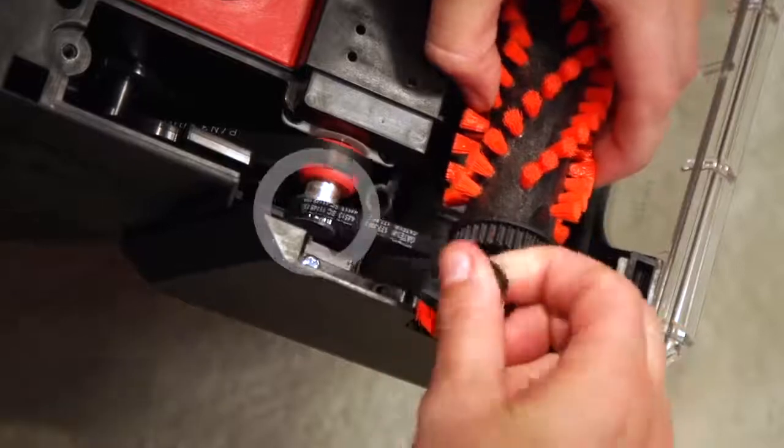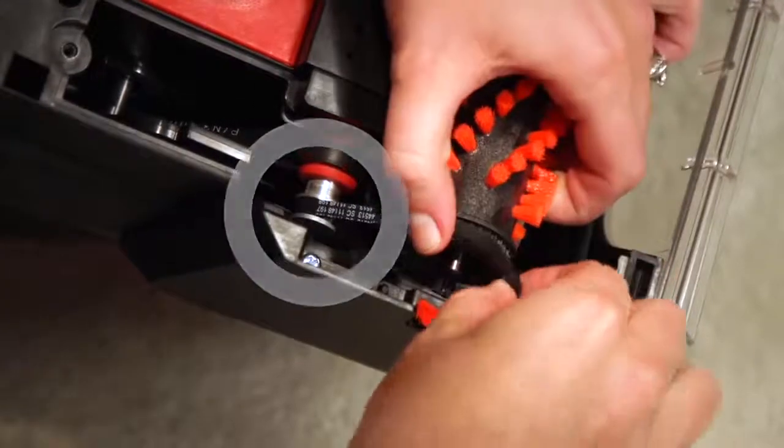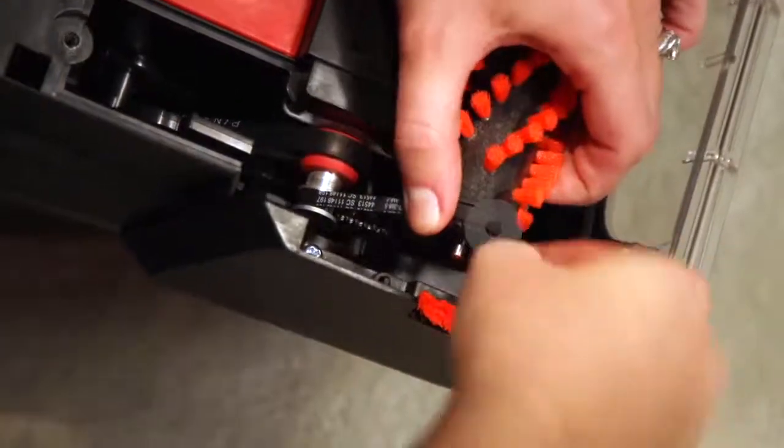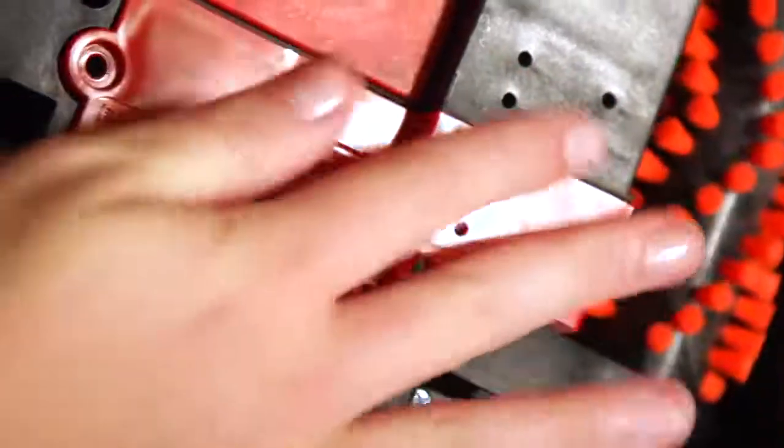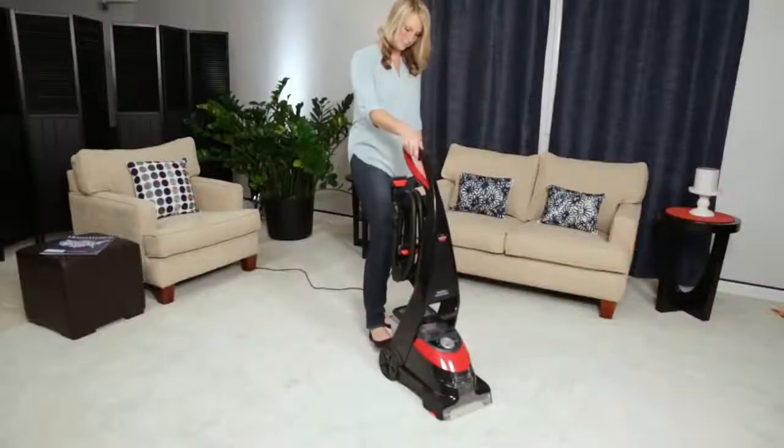Spin the red pulley a few times to help center the belt and make sure it's on right. Now attach the brush belt by sliding the belt over the brush roll and then looping it around the end of the pulley. Connect the belt access door to the end of the brush and rotate until it's in place. Replace the screws and your machine is ready for use.